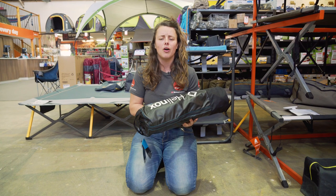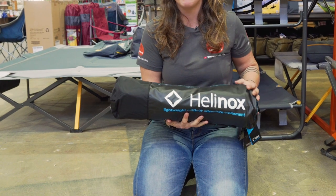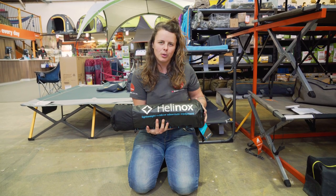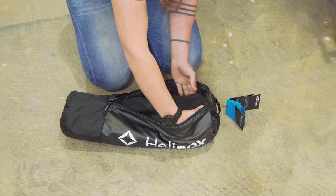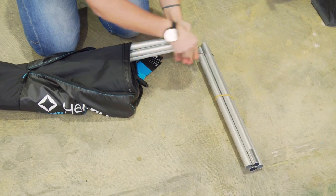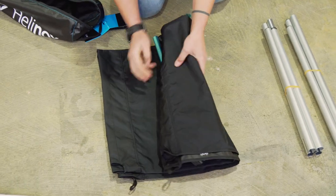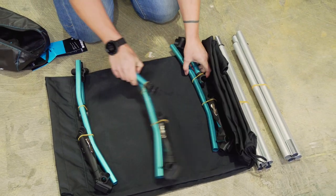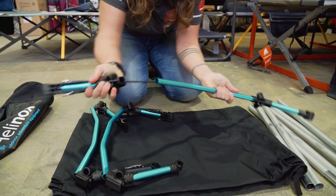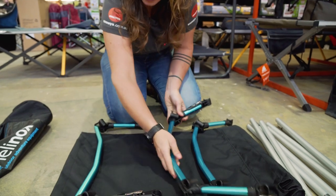It's really versatile, from bicycle tourers right through to light car campers. Packed, we have a width of about 54 centimetres and a diameter of about 16 centimetres. It also weighs in at around about 2.3 kilos. In our bag, we have got our two side poles, our actual stretcher fabric, and our three stretcher legs.